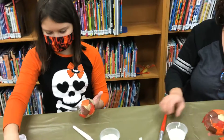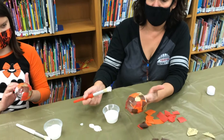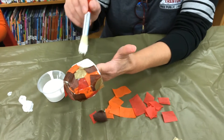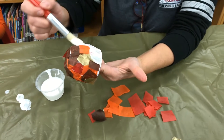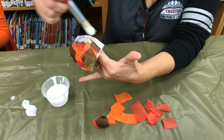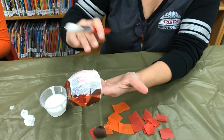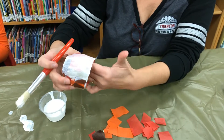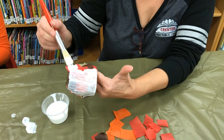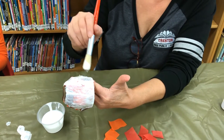Once you have it covered, you want to go over it again and gently spread another coat of Mod Podge over it. That's going to glue down any pieces that didn't get completely flat. It's also going to put a protective coating on the tissue paper. Be gentle when you do this, because if you're too rough you'll move or tear the tissue.